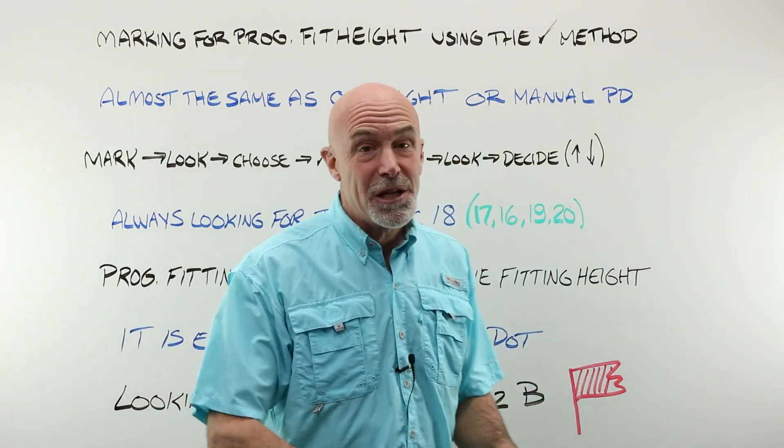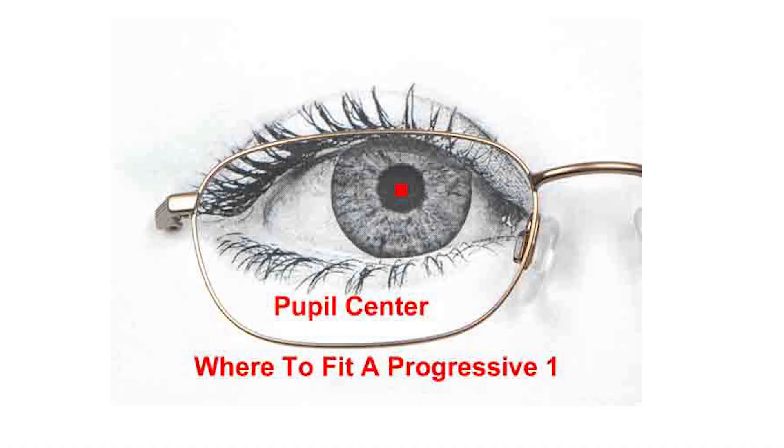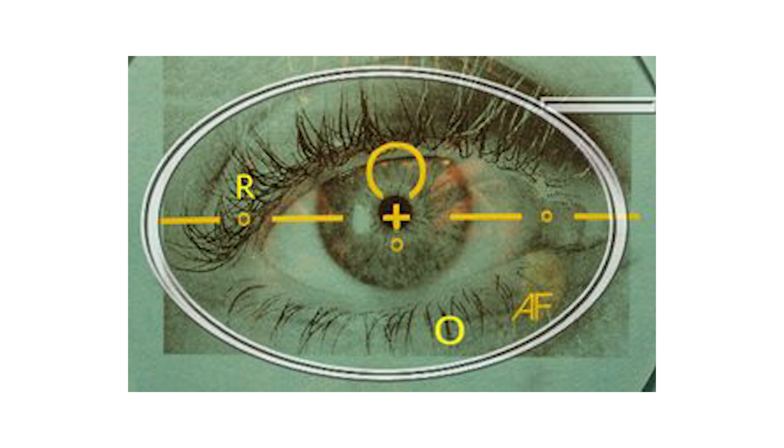I think I heard Consi the customer pull up — she'll be here in just a moment. So let me show you exactly what it is that I am going to be looking for when I sit down with her. What I am trying to dot is the center of her pupil, exactly as shown. That is a progressive lens — those are your paint markings for layout and finishing work. That fitting cross, dead center in the center of that pupil.